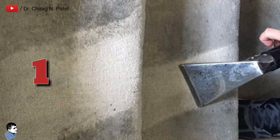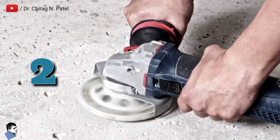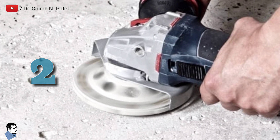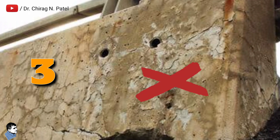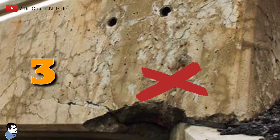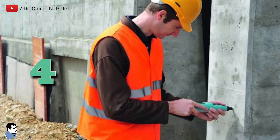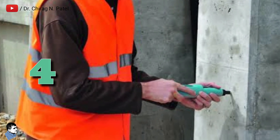There are certain points to remember while performing the rebound hammer test. First, the concrete surface should be smooth, clean, and dry. Second, loose particles should be removed from the concrete surface with a grinding wheel or stone before hammer testing. Third, the rebound hammer test should not be conducted on rough surfaces resulting from incomplete compaction, loss of grout, or spalled or torn concrete surfaces. Fourth, the point of impact of the rebound hammer on the concrete surface should be at least 20 mm away from any edge or discontinuity.